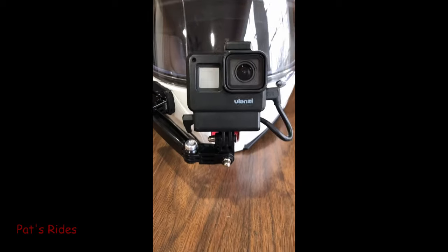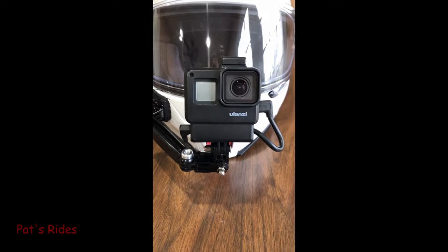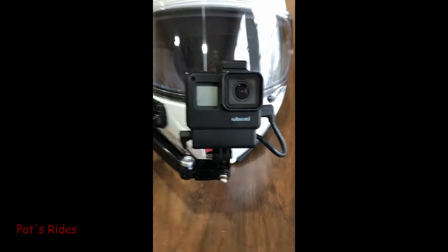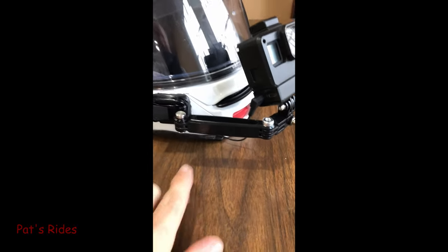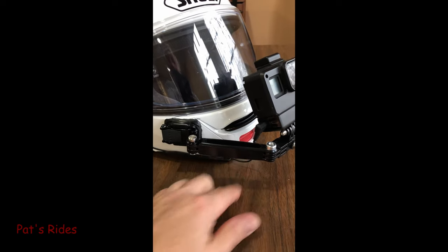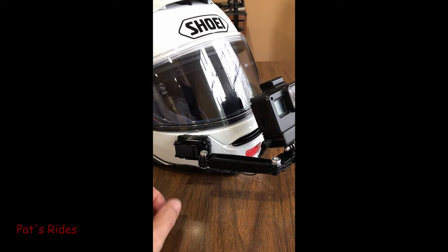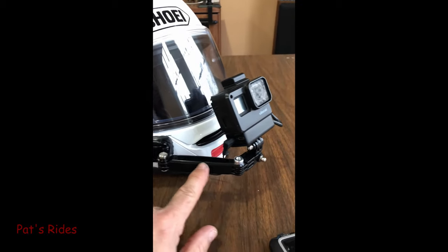I personally like the first-person point of view best for a helmet mount instead of the side view like some people like, but hey, that's just personal preference. So here I've got it mounted, and because this is the chin release for the modular helmet, I couldn't mount it right there like I did on my Schuberth. So I came off the side over here, and you can kind of see my marks where I was laying it out, and I'm hoping that this will last over time.